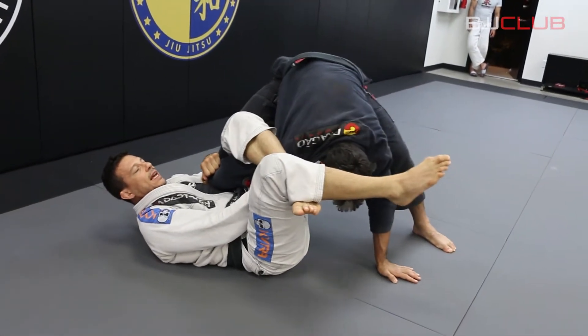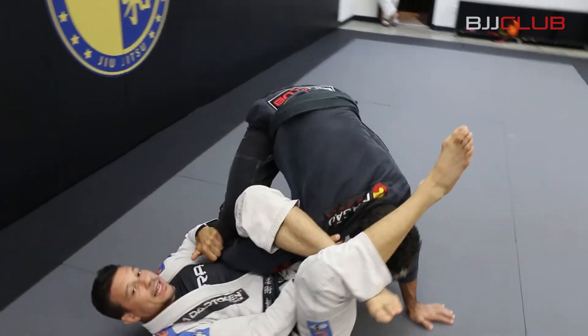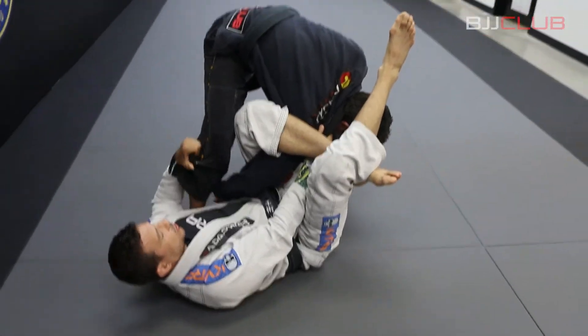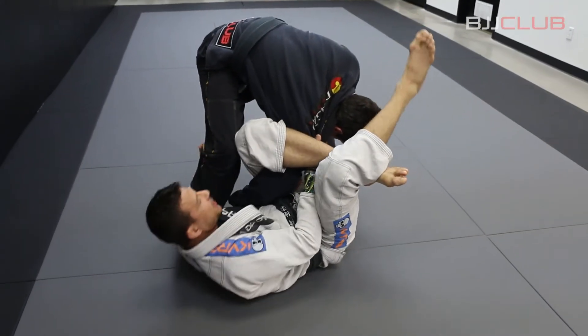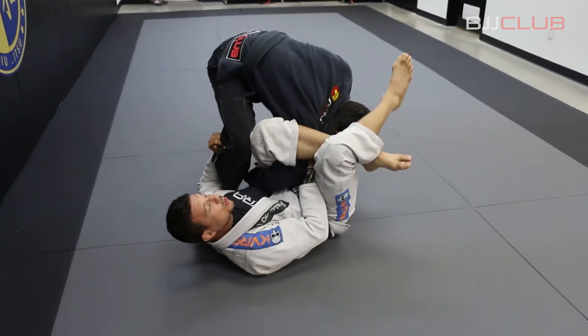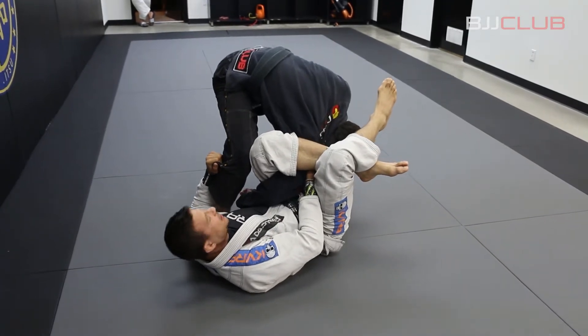I go right away. Now I control the collar and I am controlling here. I let go the sleeve and I like to control the pants. So I control the collar, control the pants, and I keep here. I keep my abs tight here to avoid him trying to release the hand.